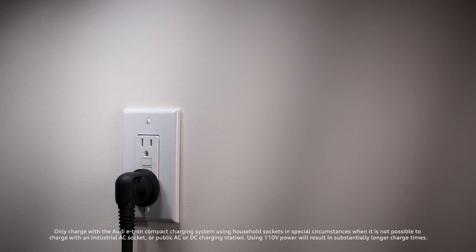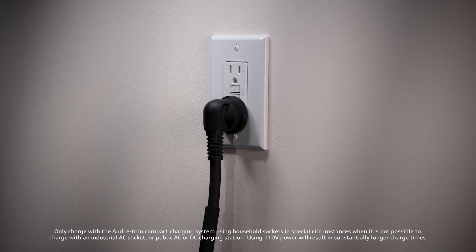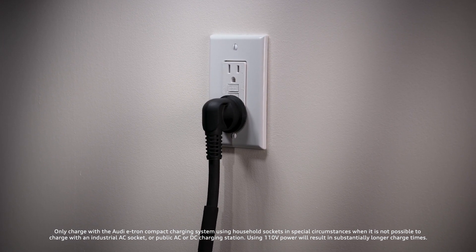Audi recommends using the Audi Q4 e-tron compact charging system with 110-volt household sockets only in special circumstances when it is not possible to charge with a higher current charger.